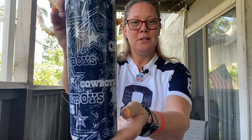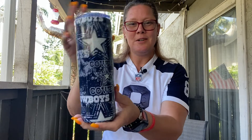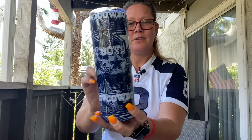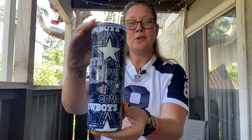I put the Mod Podge on, sprinkled white and a tiny bit of blue glitter, and let that cure. Then with more glow-in-the-dark Mod Podge I put the fabric on top of the glitter, and with regular Mod Podge made sure the fabric was sealed. Then some clear coat spray paint to lock everything in, resin, and now we have a glow-in-the-dark Cowboys peekaboo tumbler. The areas where the stars are cut out and the white writing on the fabric — this all glows.